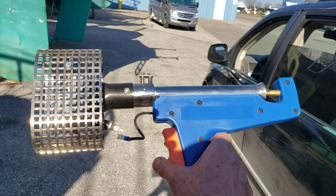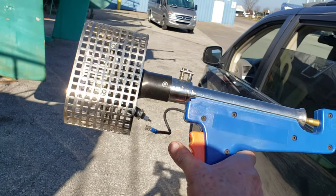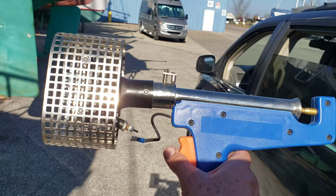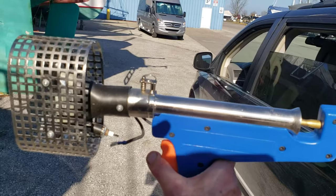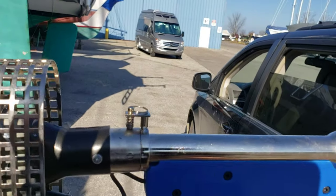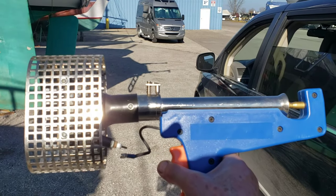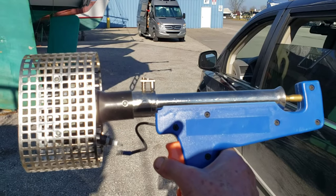I'm going to hook it up to the tank and try it to make sure it's working good. The lead right here goes to a piezoelectric starter - I need to squeeze it a little more so it stays on that tab a little bit better. Right here is where you can take that off and put an extension on it. I have a three-foot extension but I left it at home unfortunately. That enables me to get greater reach towards the top of the peak to help shrink the film.